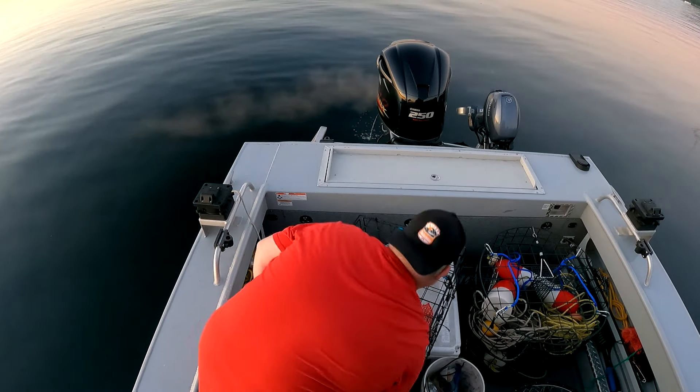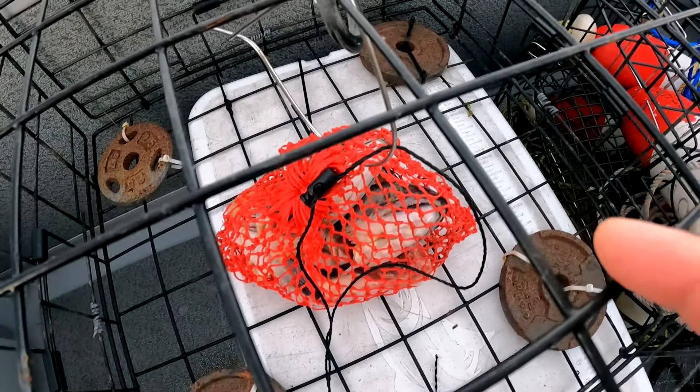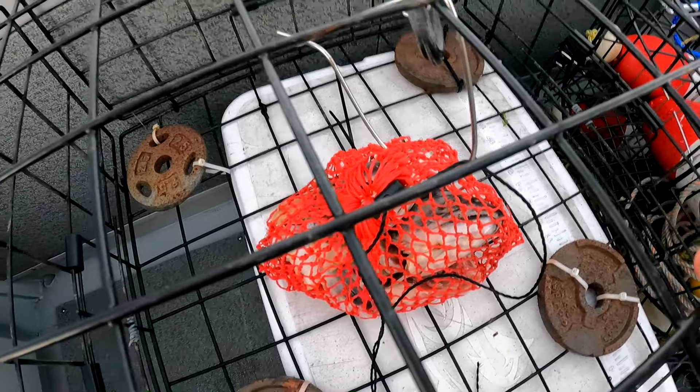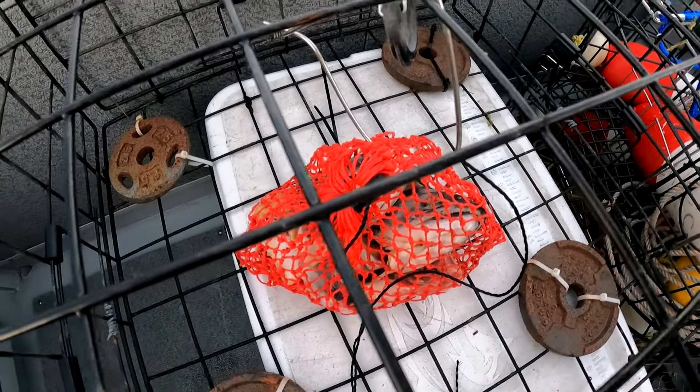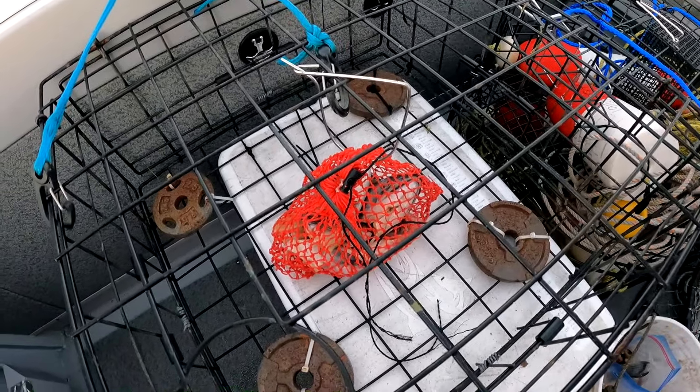One quick tip: carry zip ties, because over the summer they can get brittle and break off. Having backup zip ties lets you zip tie things back in your pot. We've got a bait bag filled with salmon heads and a chicken quarter. I zip tied the bait bag to the bottom of the square and attached it with a bait clip to the top to keep it centered so crabs can't pull it out of your trap. We're going to set this one at about 85 feet.